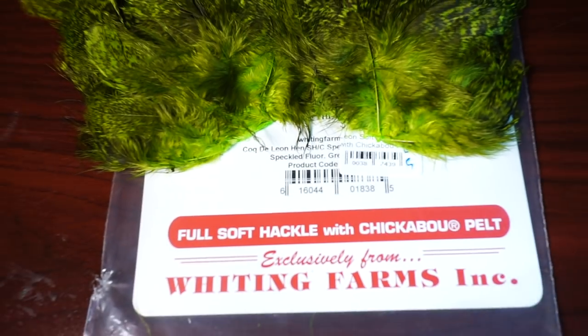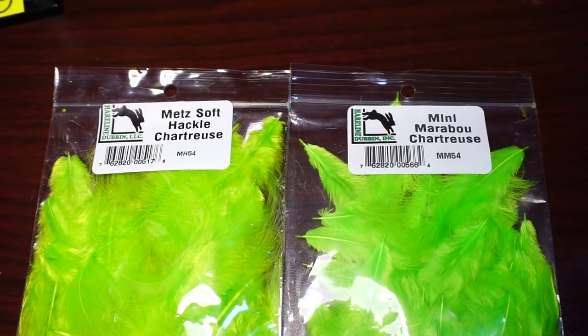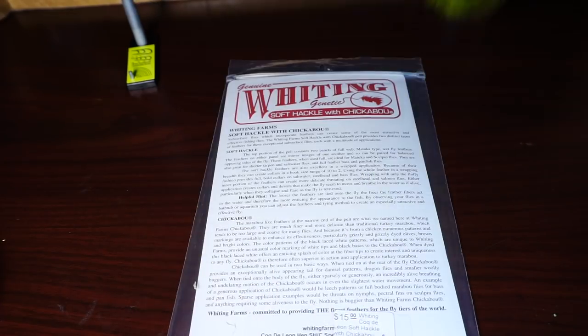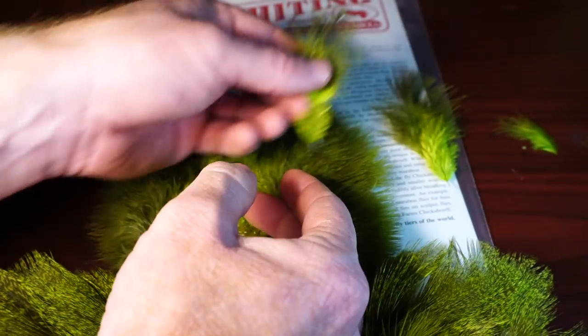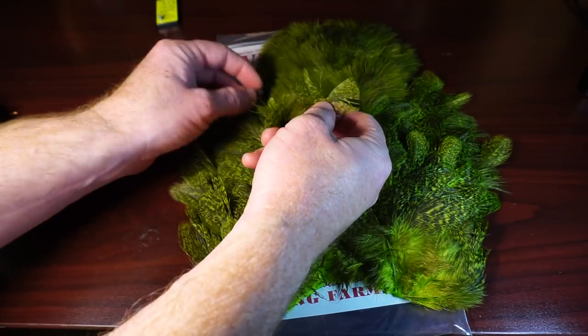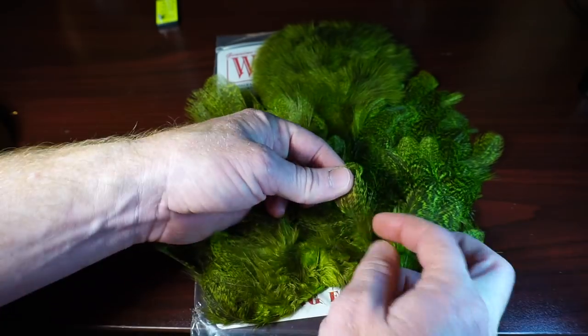Then we need some feathers from a soft hackle chickabou pelt. You could also use mini marabou and soft hackle on a bag. If you're using the pelt, flip it over to access the chickabou and pluck two chickabou feathers, then turn the pelt over to access the soft hackle. As you can see, there are varied sizes of feathers — you will want one small one and, depending on the length of the hook shank, anywhere from three to four of the larger feathers.